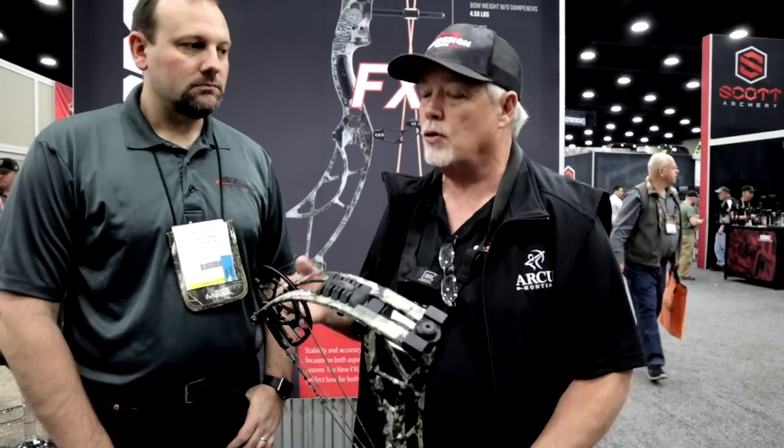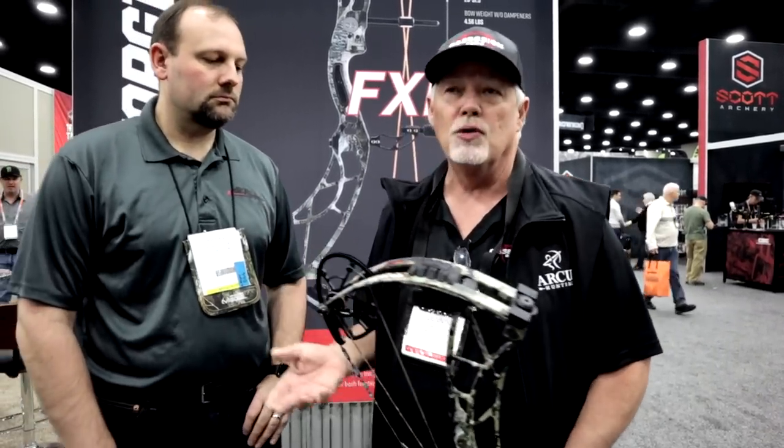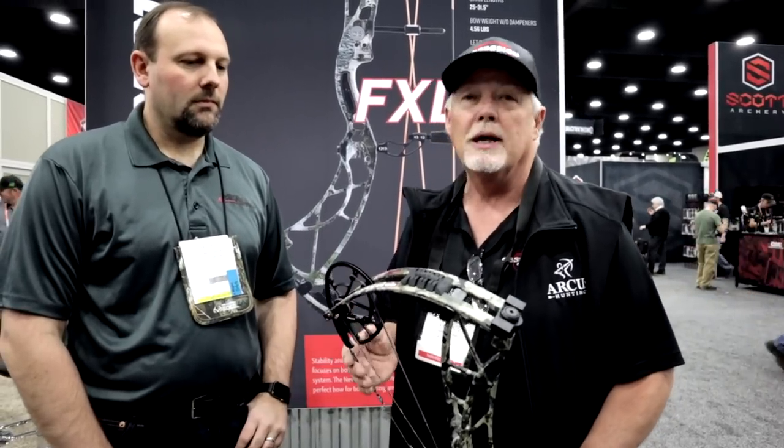It's an awesome cam system. On average, we increased the speed of the Obsession bows by about 8 feet per second on our high-end bows. What this allows you to do with the 3-Track cam system: where you used to use a bow press to change a mod, now you do not have to use a bow press. Big change for Obsession.